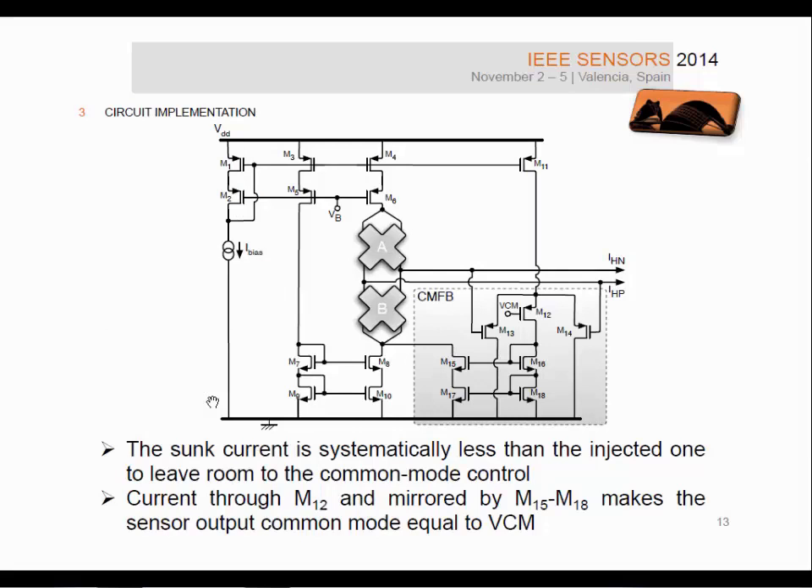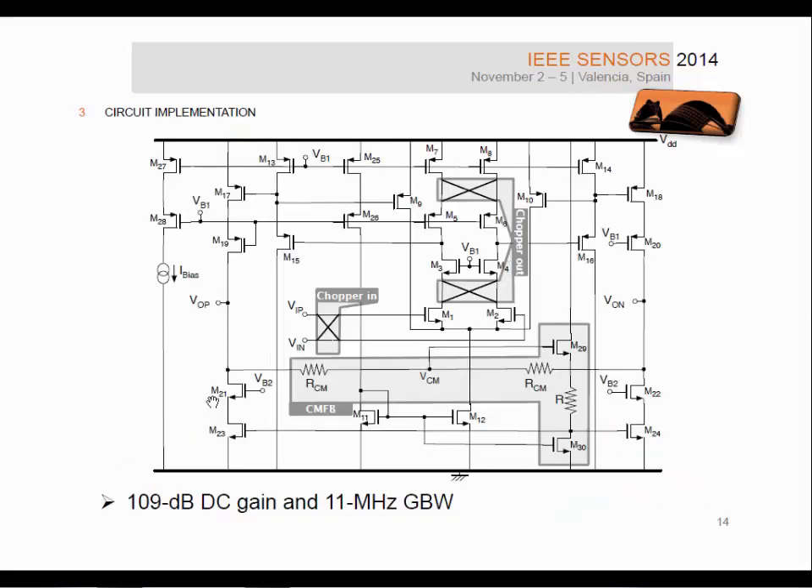The twin sensor needs a common mode control to fix the common mode voltage of the output. A current generator I-BIAS injects current into Hall plate A, and the same current is mirrored — slightly decreased — to sink current from plate B, leaving room for the common mode control. The common mode control works by mirroring a current imposed by transistor M12, adjusting the common mode to the desired value, which is half of VDD. The amplifier used in integration is a two-stage amplifier: the first stage is a telescopic cascode followed by a cascode inverter with cascode load.